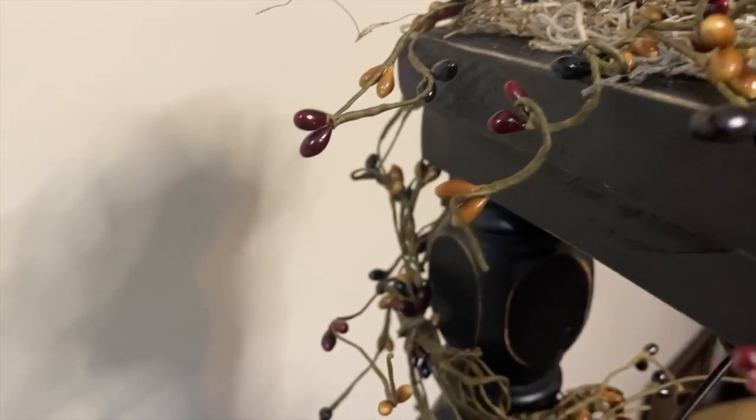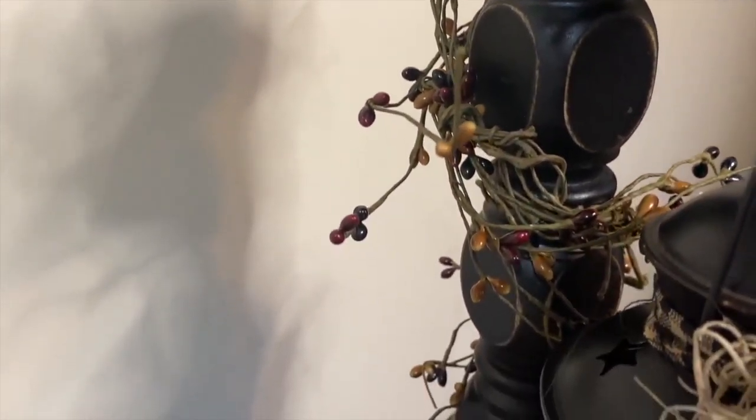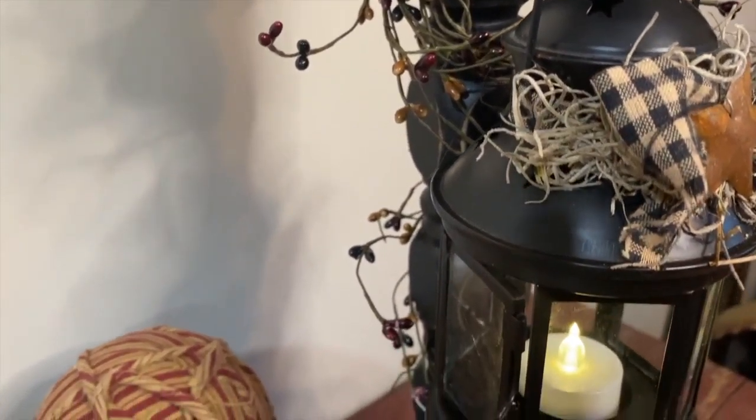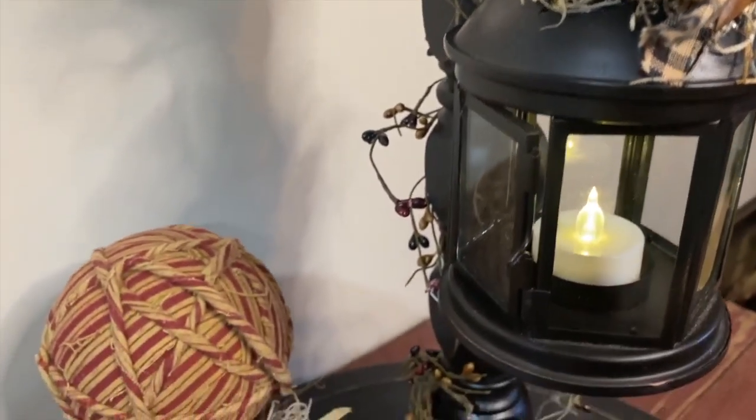I hope you enjoyed how I make my mini lantern holder! I hope you guys like it — I've been working on these for several years and haven't seen anything like it on the market. Thanks for watching — please like, share, and subscribe, and have a great day!